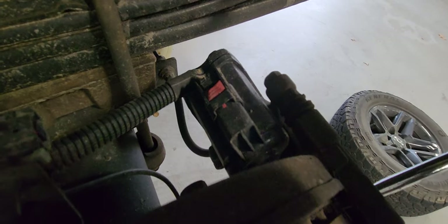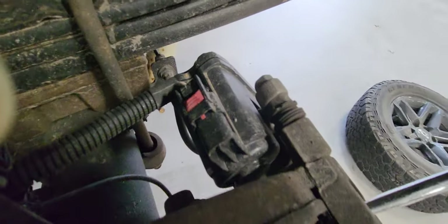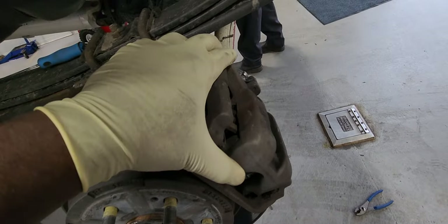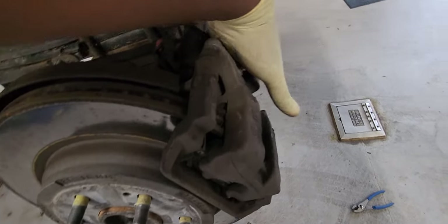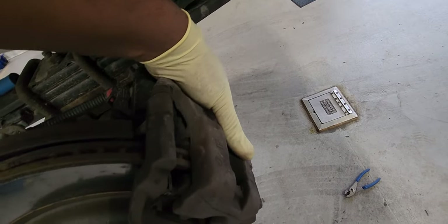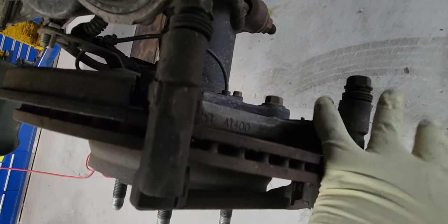Now let's remove the bolt that holds the caliper in place. If you try to do anything without the special tool and you don't have it, you're going to have to take it to the dealer to get it fixed — I've had to fix a bunch of them for that reason. You need the scan tool to put it in service brake mode. Now I've compressed the piston all the way. Now let's remove the two 18mm bolts that hold the caliper bracket in place.